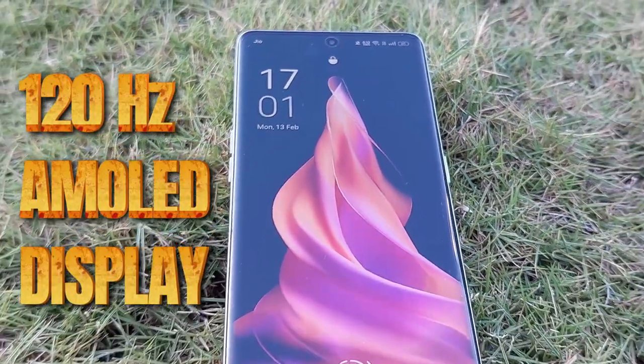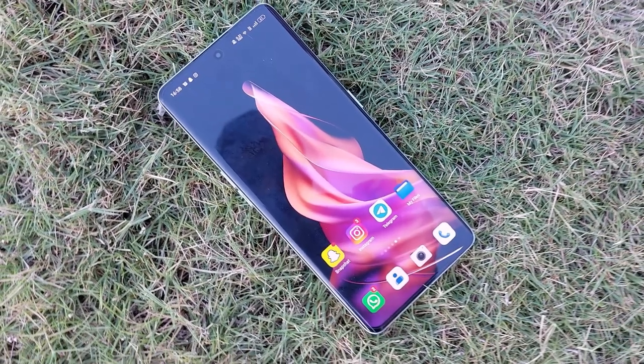If we talk about the display, this is a 6.7-inch 2K resolution, 120Hz fast AMOLED display, which is quite good. It is curved. The touch sampling rate is 360Hz, so scrolling will feel very smooth. Colors are vibrant as expected from an AMOLED display.